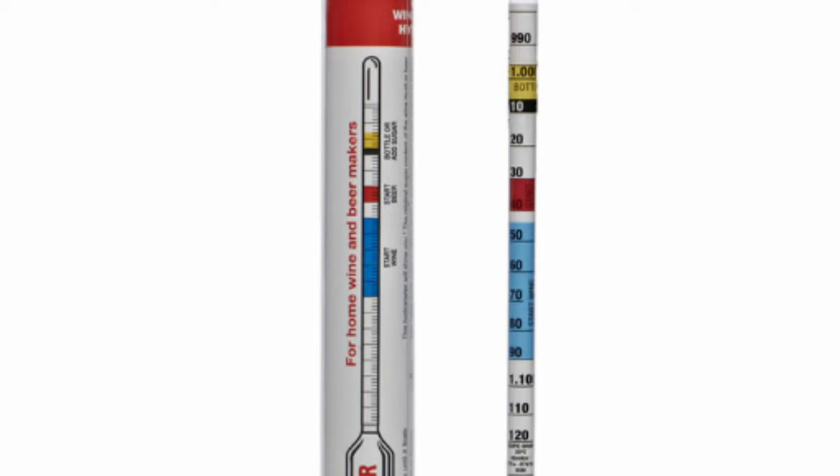1.000 is highlighted in yellow. Now, you'll also notice there is another mark below it, which is 0.990. The reason that's there is because alcohol is actually less dense than water. So if you get a truly dry fermentation — drier than a badger's butt crack — it will read less than water. That's why the 0.990 is there. That is technically 0 for your alcohol.